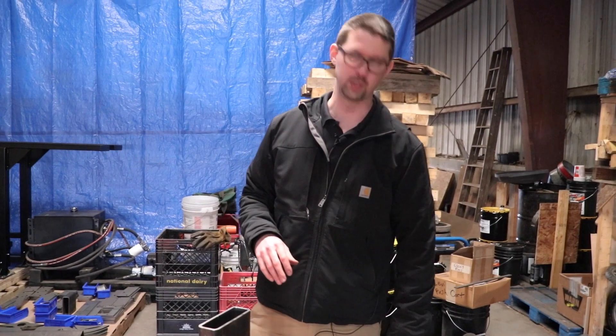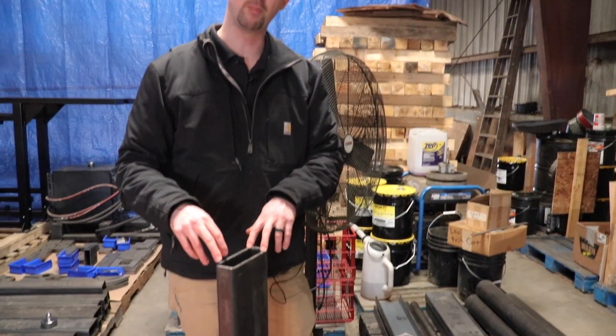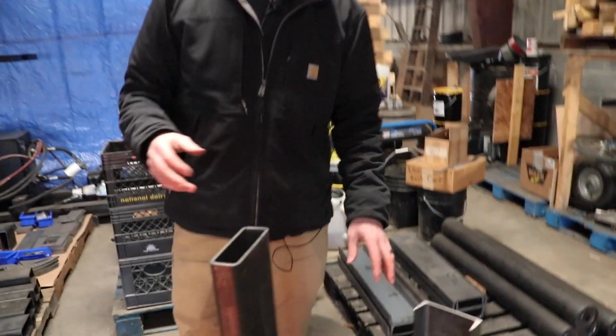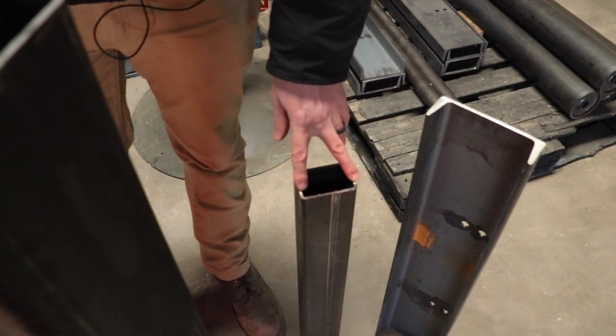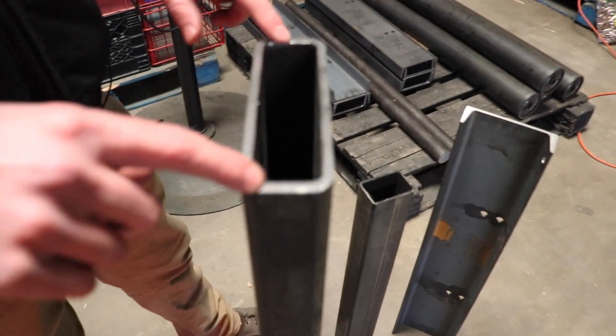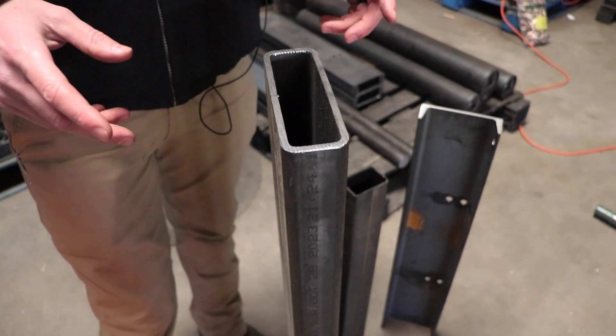There's one or two spots where we use channel, but for the most part on our trucks we use heavy wall box tubing. Some trucks on the market will use a three or maybe a four inch thin wall tubing. We've upgraded to a six inch heavy quarter inch wall tubing pretty much everywhere on the hoist at minimum.